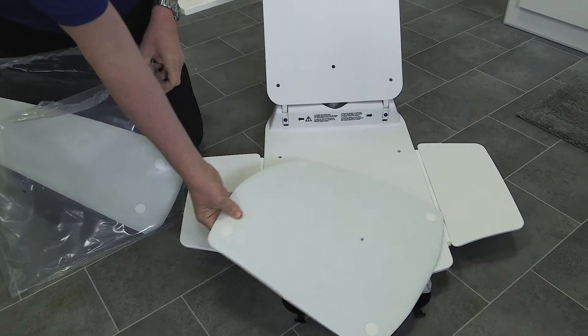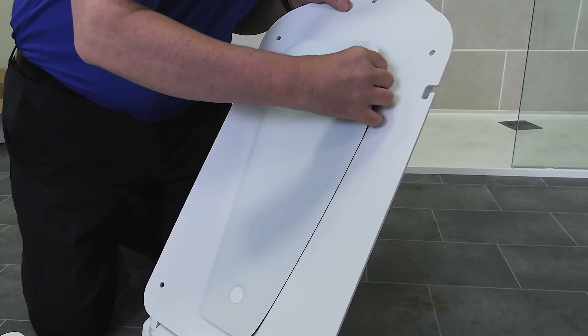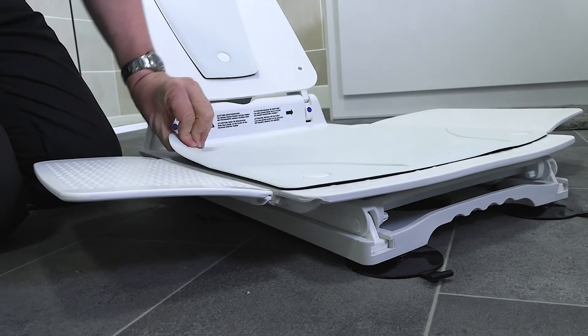Now you can add the padded covers. Simply place the covers in their correct position on the backrest and seat surface. Then press the attachment buttons into the designated holes.